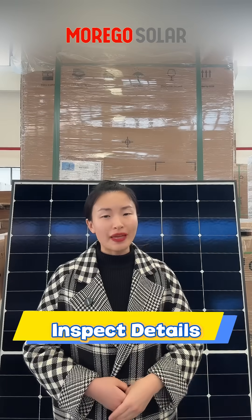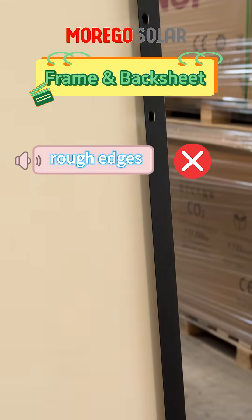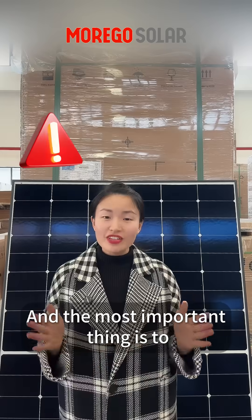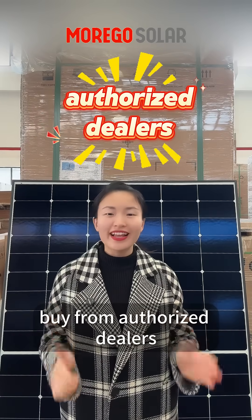Fourth, inspect the panel's details — frame and backsheet. Check for no rough edges, cracks, or dents. And the most important thing is to buy from authorized dealers like Moguzola.